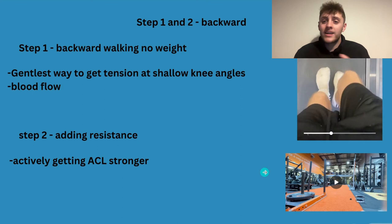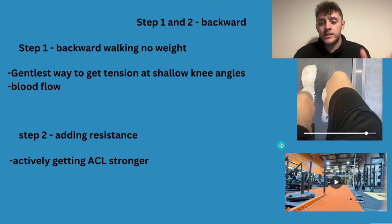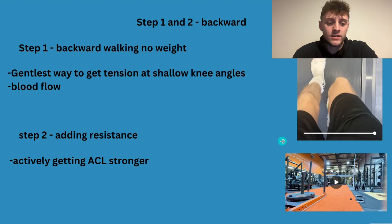Even start with no weight on the sled, then slowly build up — this is actively getting the ACL stronger. Week on week, if you've got the ATG treadmill you can turn up the resistance; if you've got a sled you can add weight. Just adding resistance and getting the ACL stronger without breaking down the tissues too much. I personally did this every day — do it three to four times a week, however much feels good.